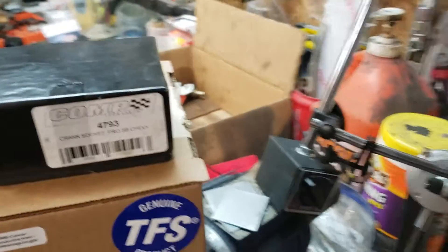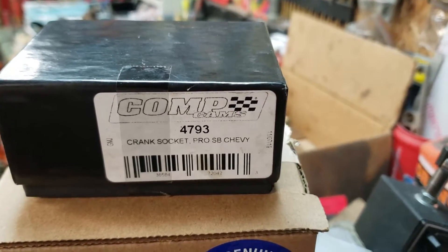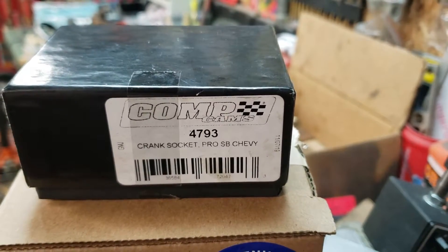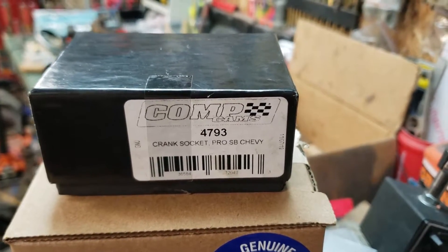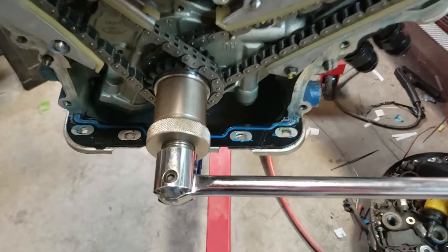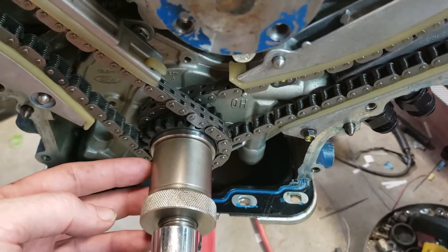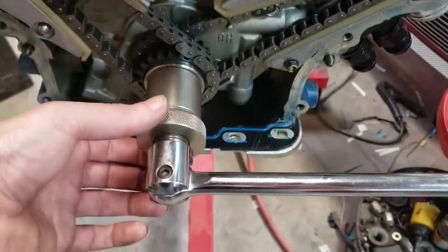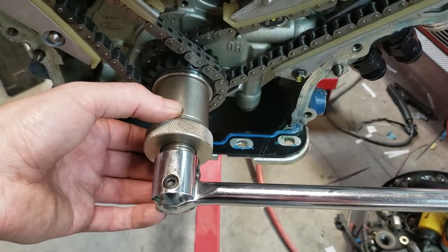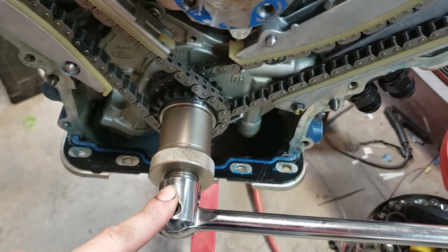Next thing you're going to want is a Comp Cams crank socket. A small block Chevy one fits the mod motor perfectly. Go ahead and get a Comp Cams 4793 or any crank socket made for a small block Chevy. It's got a keyway in it to fit over the keyway on the crankshaft, then a grub screw you tighten down. The knurled end screws off so you can put your degree wheel behind it and tighten it back on to retain it. It's got a half-inch drive head to turn the engine over while degreeing. It works really good.